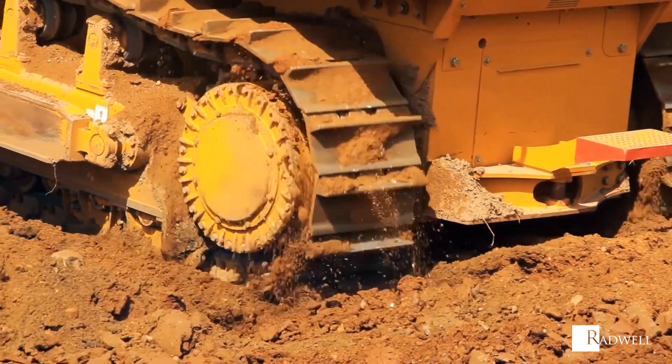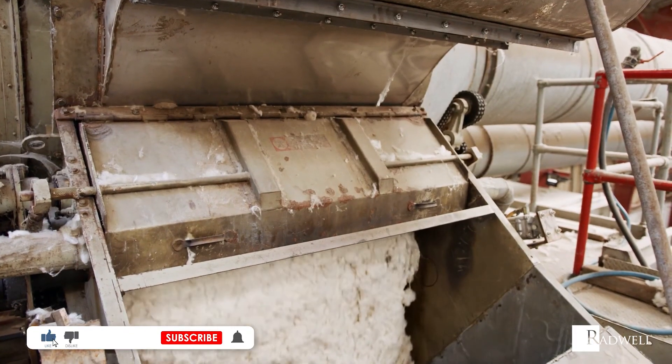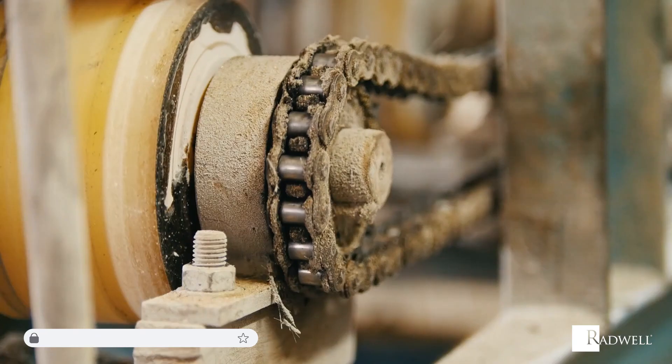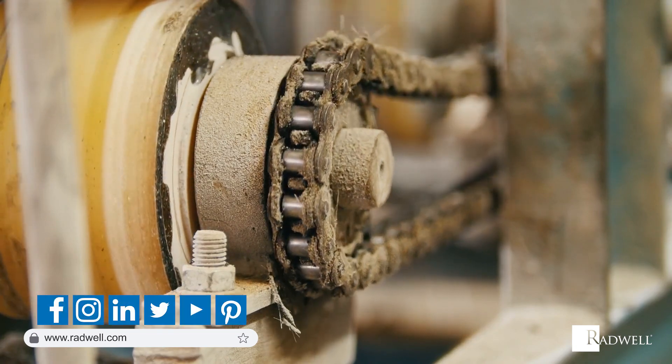Sprockets provide a great source of mechanical power. If you like this information on sprockets, like this video and subscribe to our channel for more videos. For information about Radwell, visit us on the web at Radwell.com or connect with us on social media. Thanks for watching!